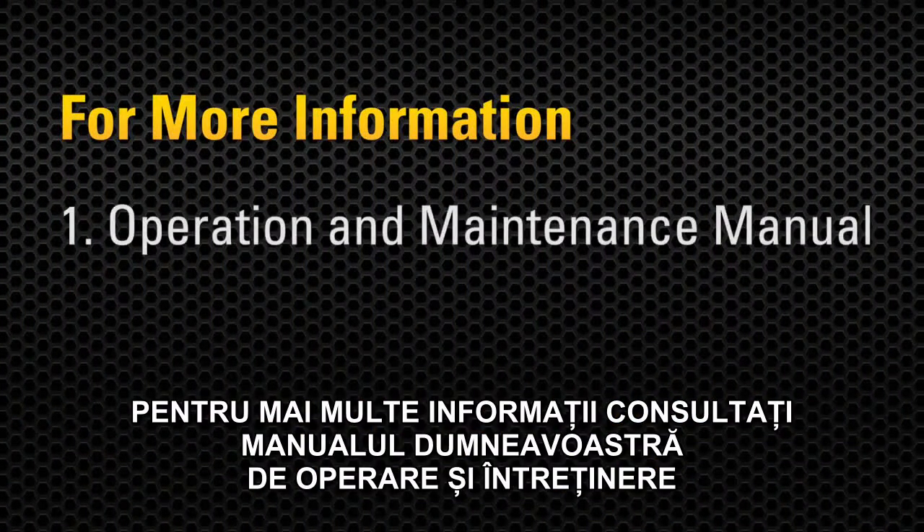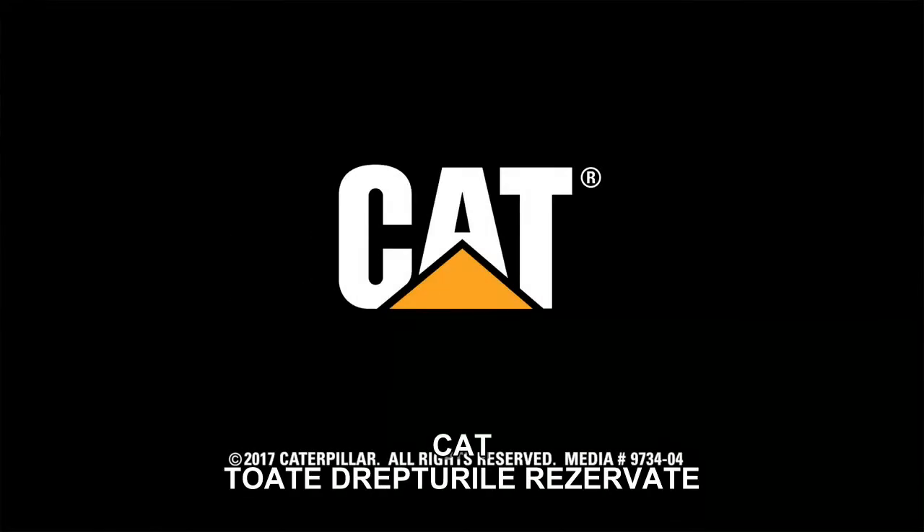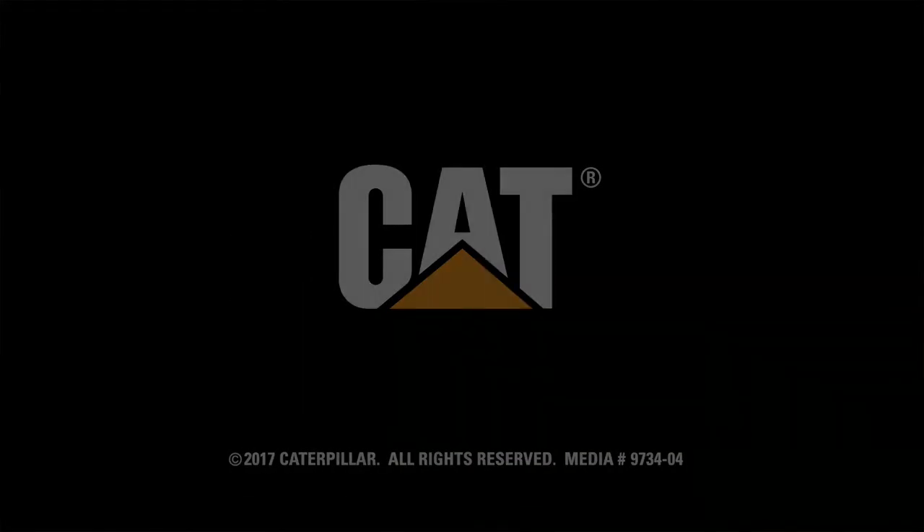For more information, consult your operation and maintenance manual or contact your local CAT dealer. Learn more.